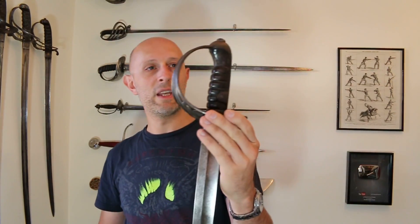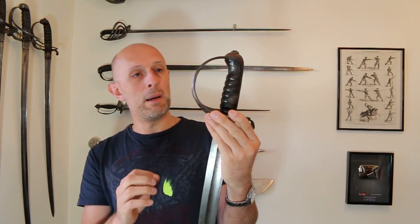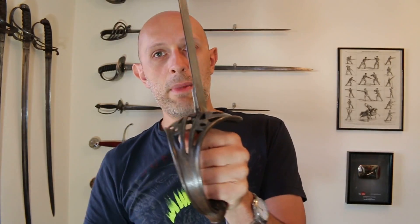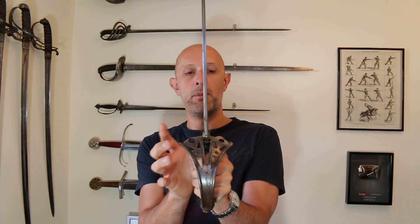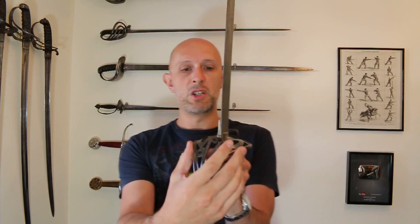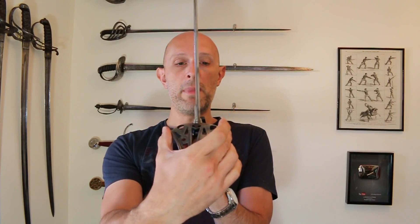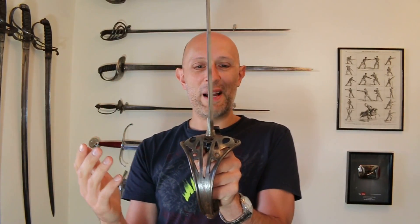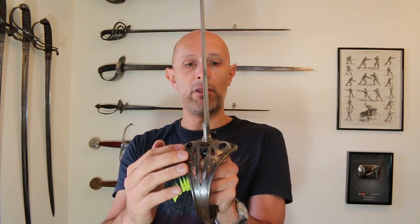Now let's have a little look at the hilt. There are a few things I really like about this hilt. First up, the fact that the hilt is symmetrical. It's not particularly wide — it's actually narrower than most British heavy cavalry swords of the period and later universal cavalry swords. But it is symmetrical, which is obviously good if you're a left-hander, and it offers a really good level of protection.